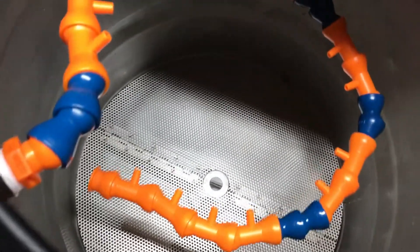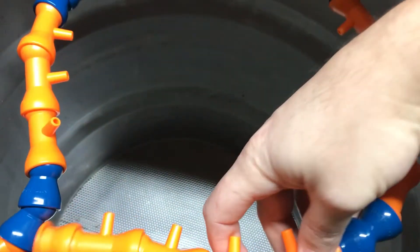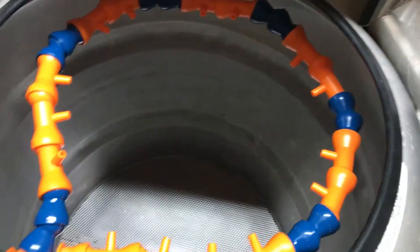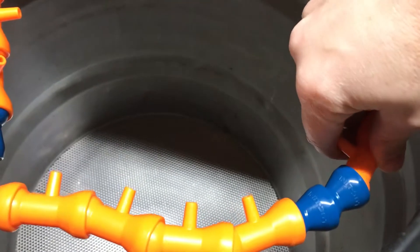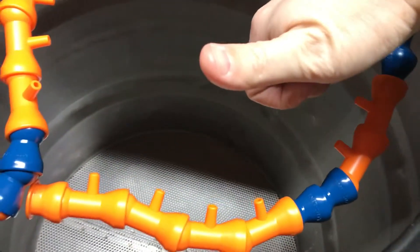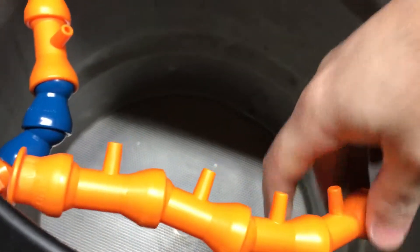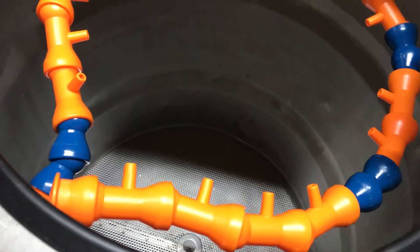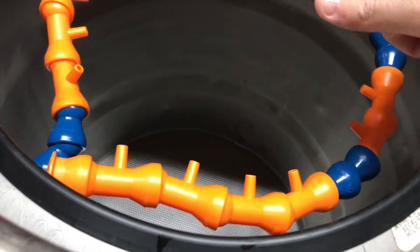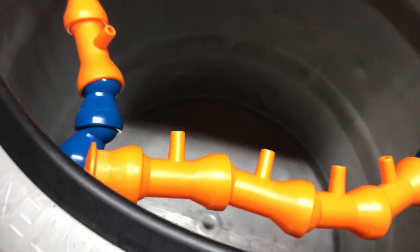For a smaller batch I'll lower it down, and for a larger batch I'll just pull it back up. These ports you can spin them so they're facing straight up or facing down. I'm going to try it out first with them going out sideways and then might tilt them up a little bit. And that's it.